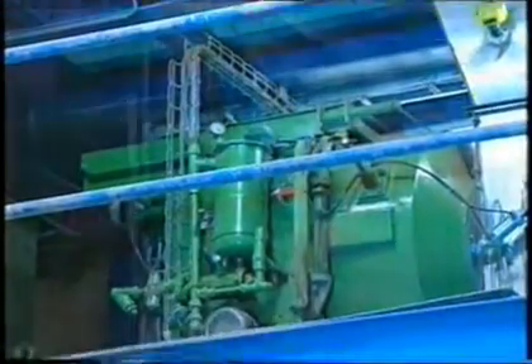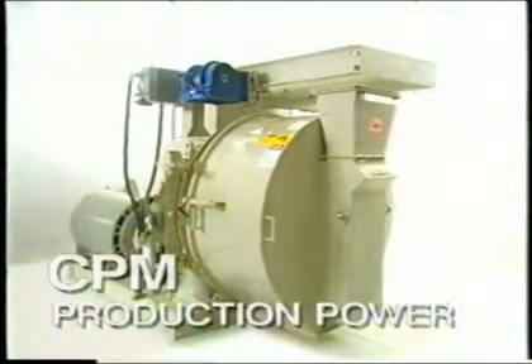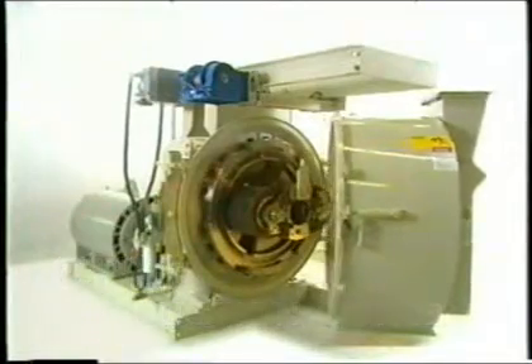CPM's expertise has developed into the current product range which allows power inputs up to 500 kilowatts on our largest type 9,000 pellet mill. Let's have a look at the basic function of a pellet mill.